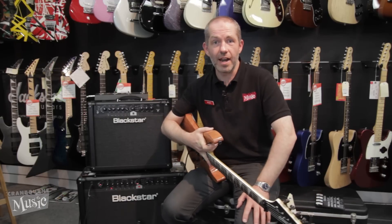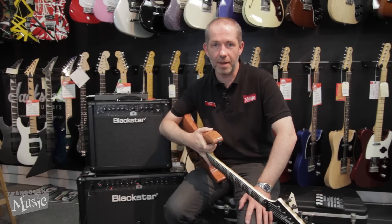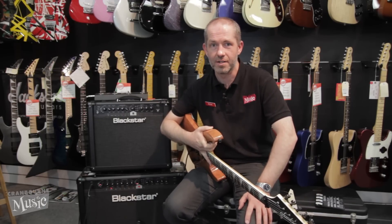G'day folks, welcome to Cranburne Music. My name's Petter and today we're going to have a quick look at the Blackstar ID Series guitar amplifiers.